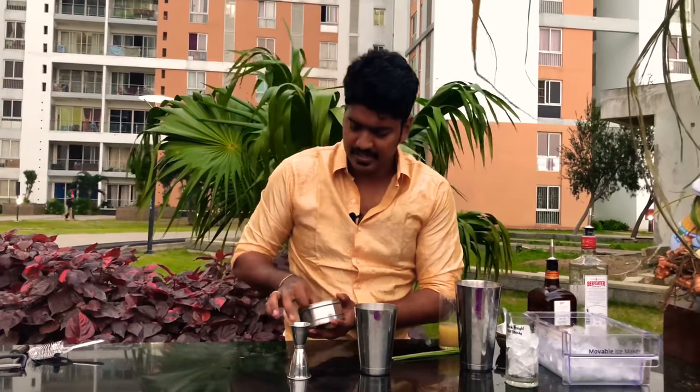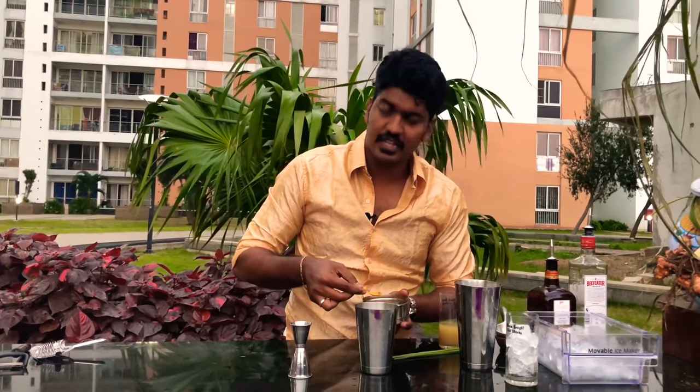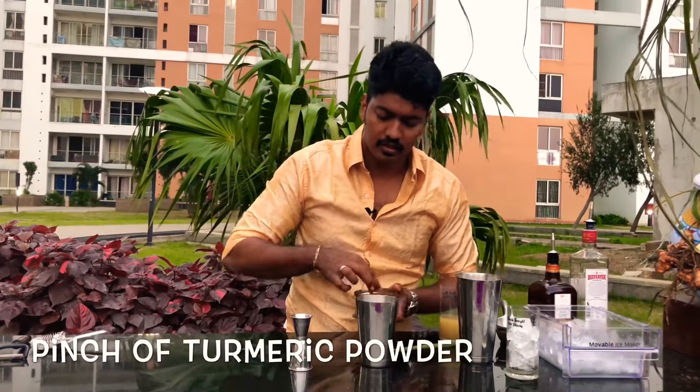Now for the last ingredient: turmeric powder. I cannot tell you the exact measurement of turmeric powder that you need to add. This is just for coloring purposes, so don't add too much. That would do.